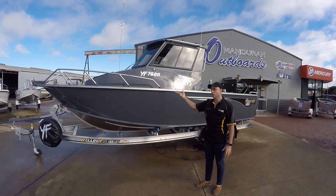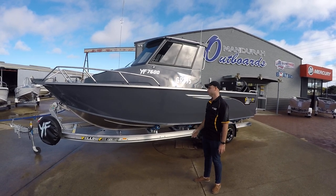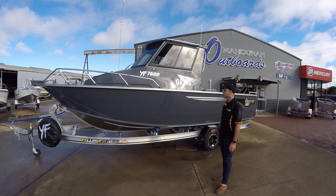It's all done by the one company. All the electronics are done — GPS, sounders, navigation lights, toilets and everything — everything's done at the Yellowfin factory.